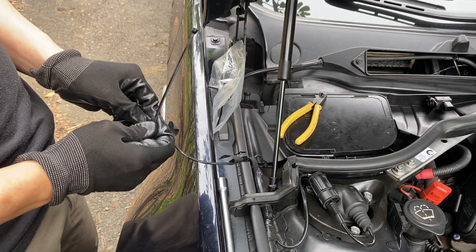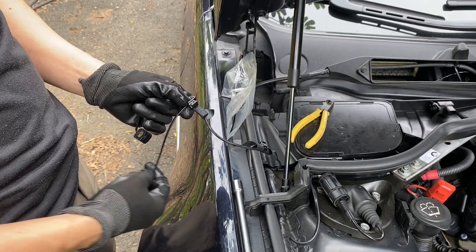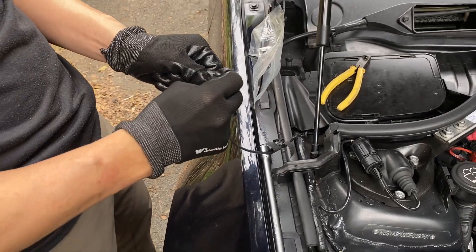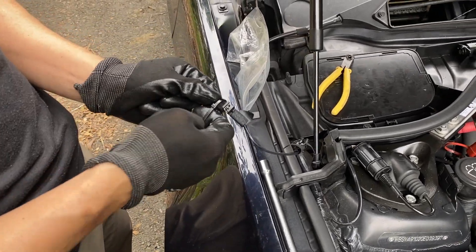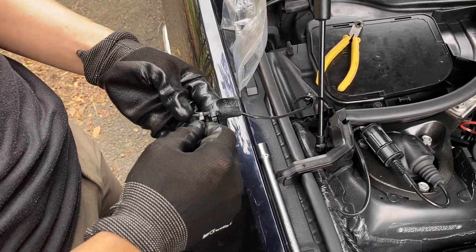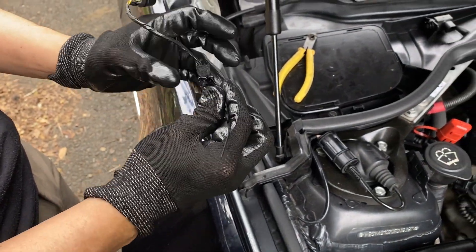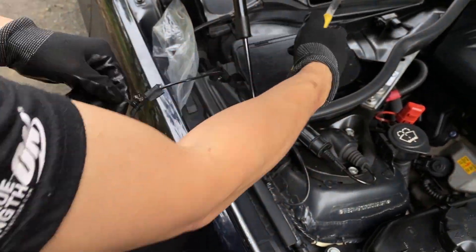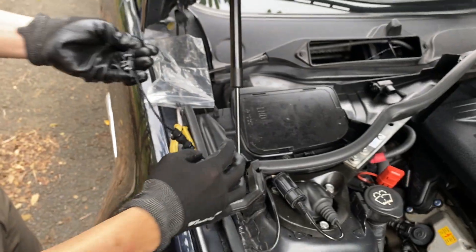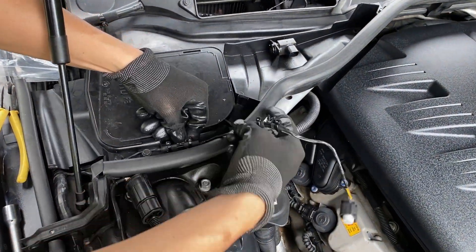The intake muffler is finished. Let's fix the harness tape with the zip tie. The harness goes back in.